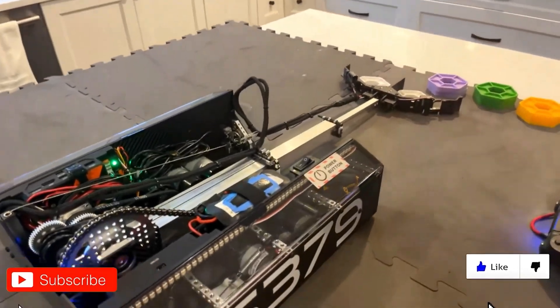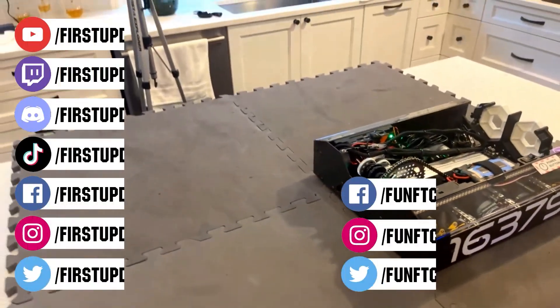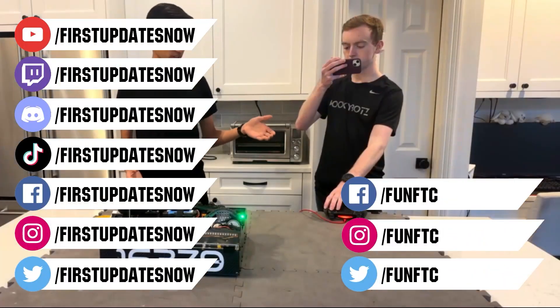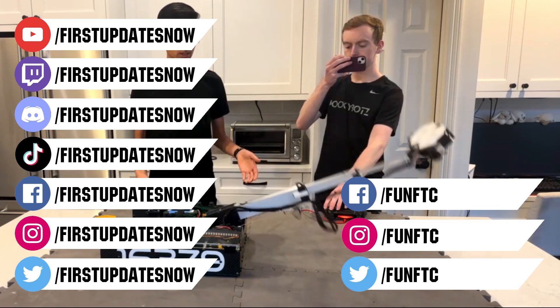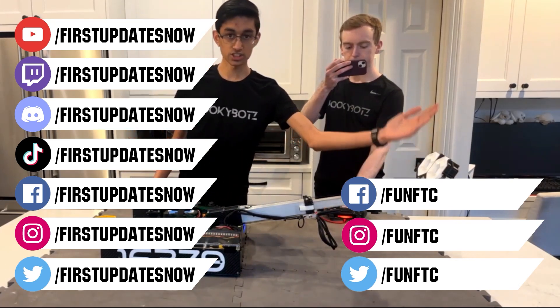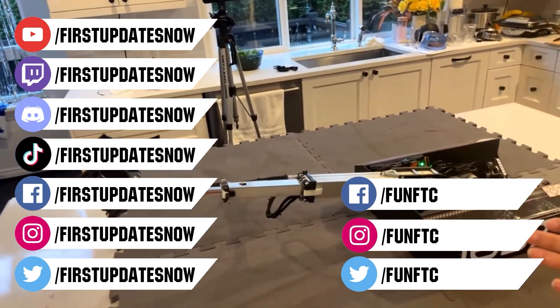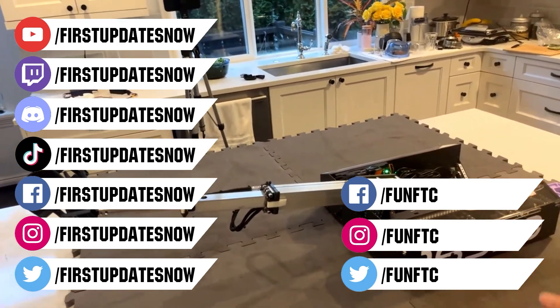Don't forget to like, subscribe, and ring the bell to stay up to date on our new videos. Keep the conversation going and provide your input to our content. Most live shows can be found on the First Updates Now YouTube channel, live competitions at twitch.tv/firstupdatesnow, and join our Discord at discord.gg/firstupdatesnow. Check our other social offerings on TikTok, Instagram, Facebook, and Twitter.